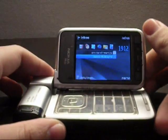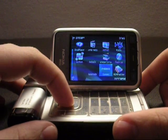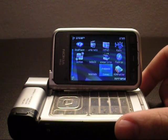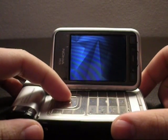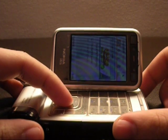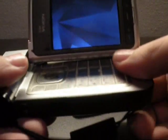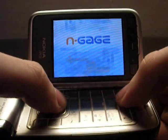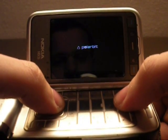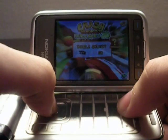The N-Gage 2.0. This is the game I have: Crash Bandicoot Nitro Kart 3D. Let's open it. Here's the N-Gage loading. Enable sound — yes.